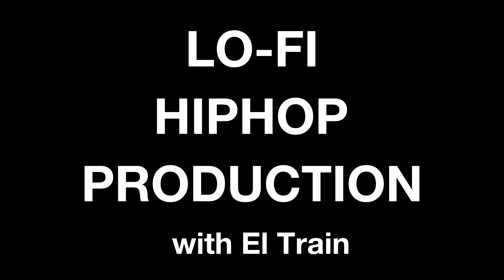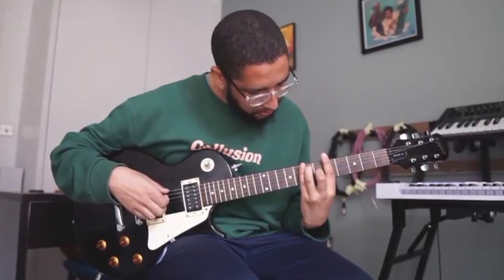Hey, I'm L Train and welcome to my course on lo-fi hip-hop production. I've been releasing music for some time now, both independently and also on some labels. I'm excited to be returning to the Producer Tech community to give you some more tips and tricks.